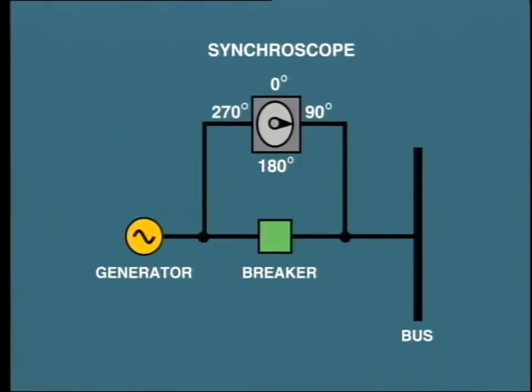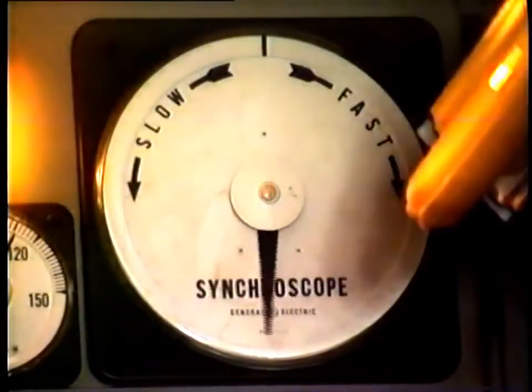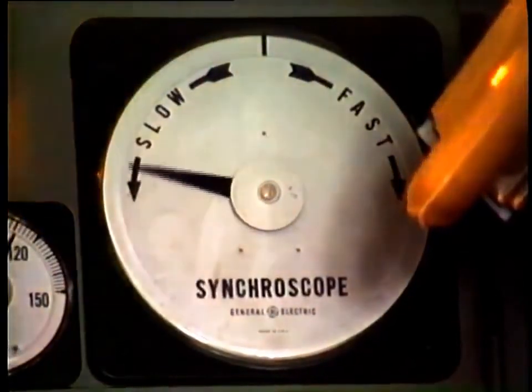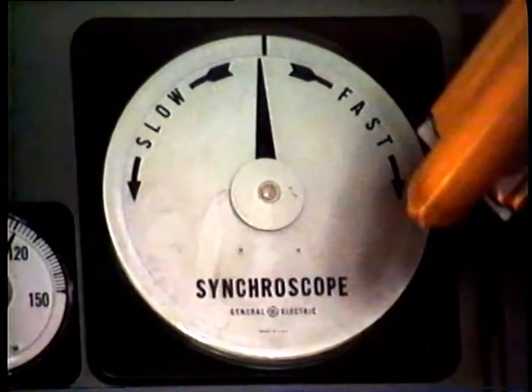For example, this condition shows that the generator is 90 degrees out of phase with the bus. As the pointer is stationary, it also indicates that the speed, that is the frequency, of both the system and the incoming generator are identical. More often than not, you will see the pointer slowly rotating like this, indicating a slight variation in speed. In the case shown, the incoming generator is running slightly faster. If the rotation is slow enough, you can manually close the circuit breaker just before the pointer reaches the midnight position.